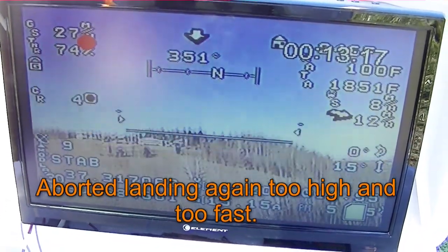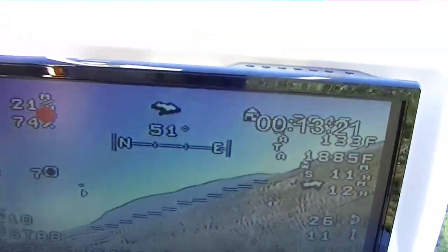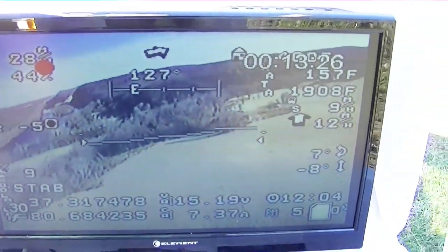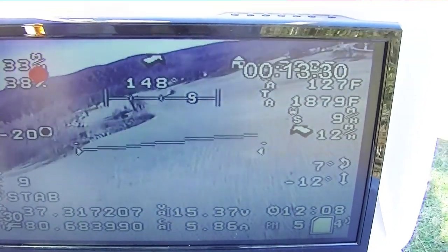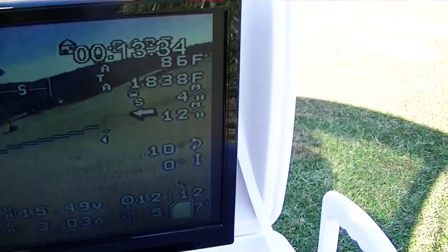Video repeatedly cutting out. Good — nice job.